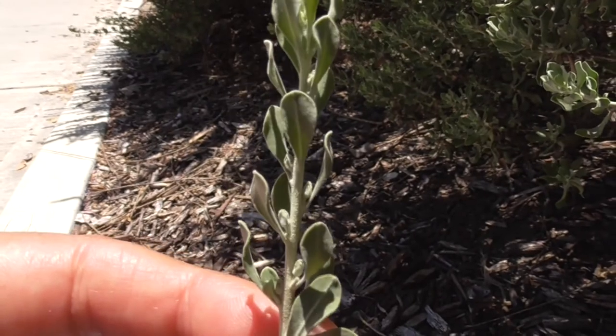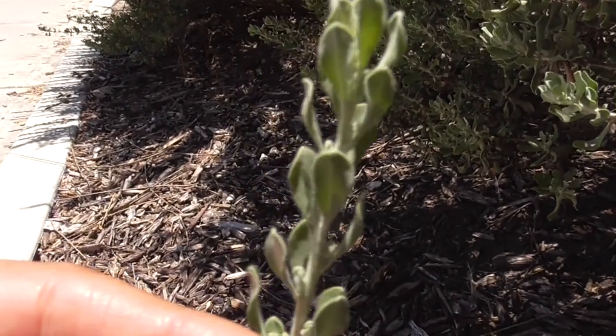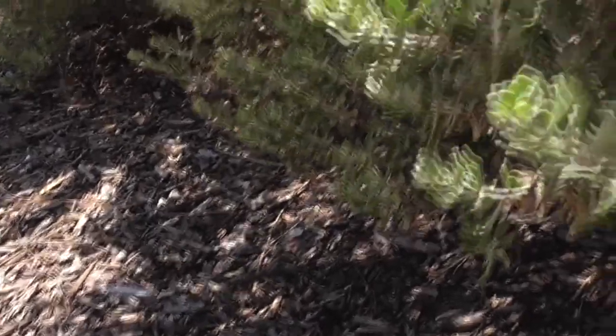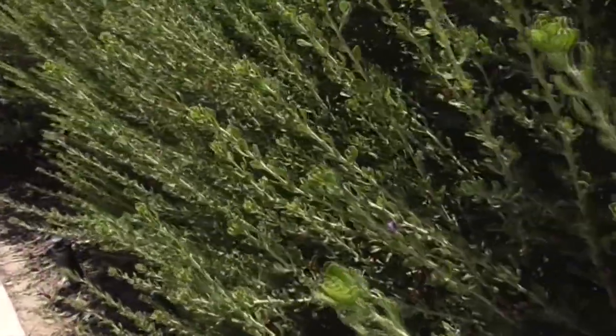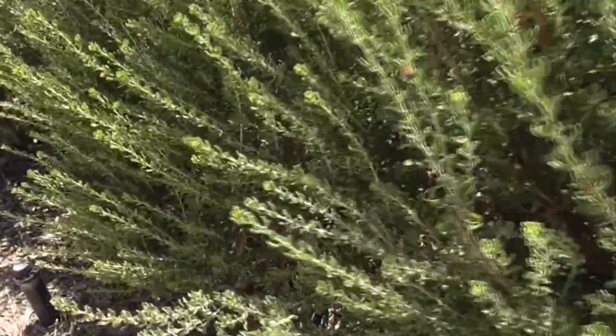Those little hairs provide shade on the leaves — they block the sun, help reduce sunlight, and help reduce evaporation and transpiration. The dried leaves can also be brewed into an herbal tea, which is mildly sedative and good as a bedtime drink, and for treating colds.